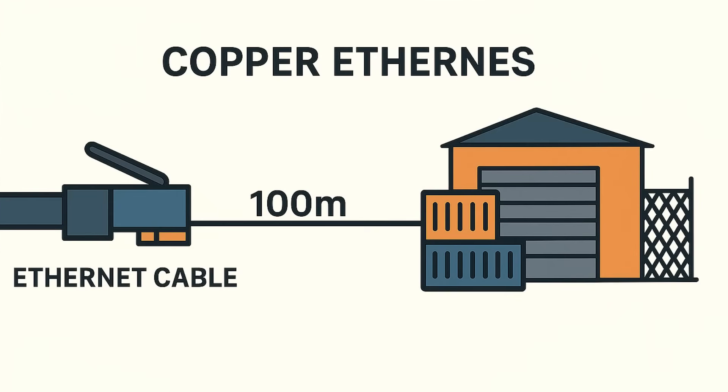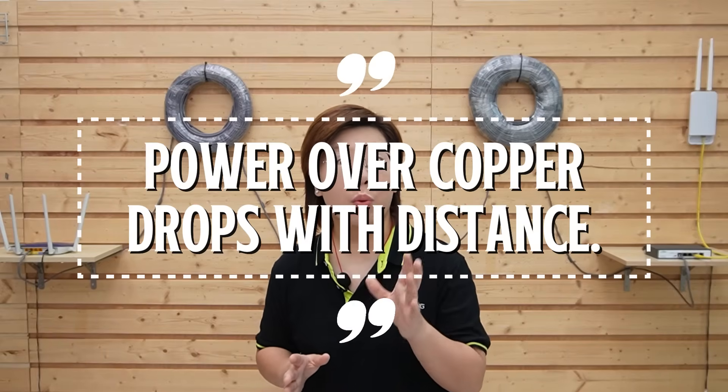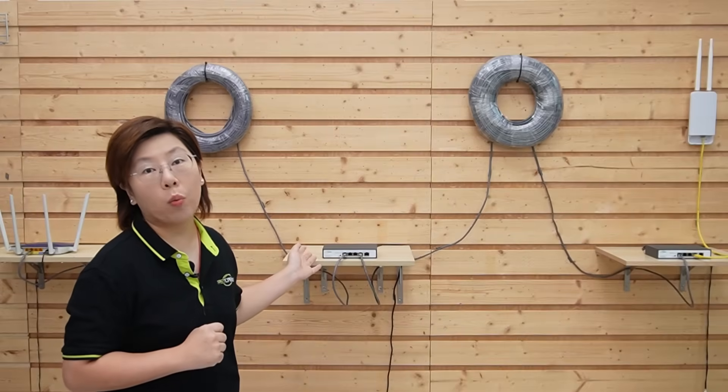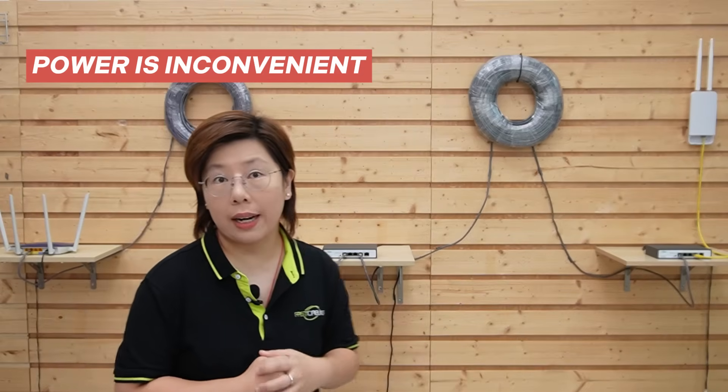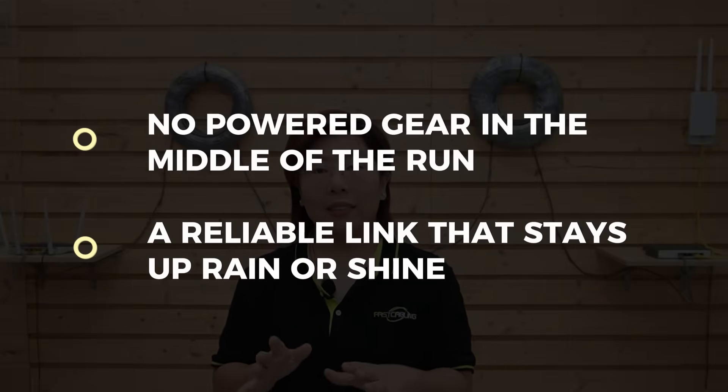Standard Cat6 Ethernet cable is rated for about 328 feet — that's 100 meters. Past that, copper suffers signal loss, and if you try to keep pushing it, your data rates and reliability fall off a cliff. On top of that, power over copper drops with distance, and the midway switch needed power where there wasn't a convenient outlet. So we want two things: no power gear in the middle of the run, and a link that stays up rain or shine — no more maintenance.